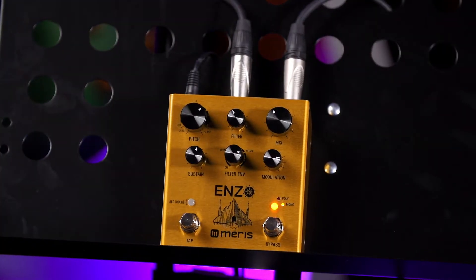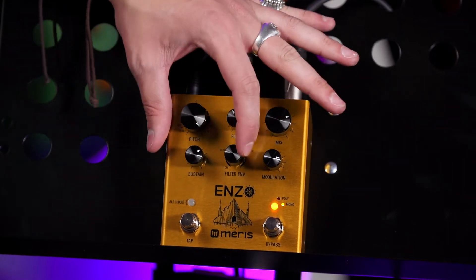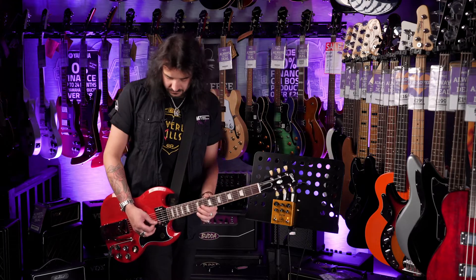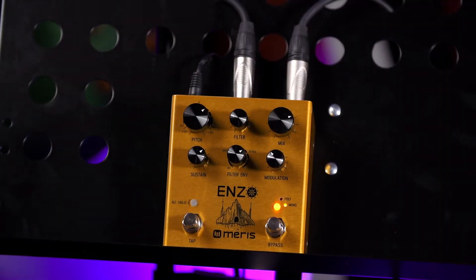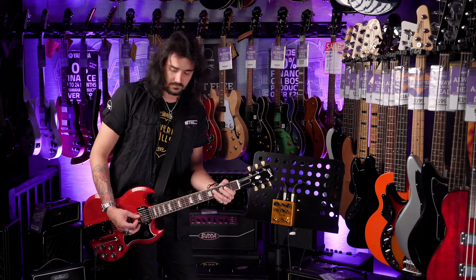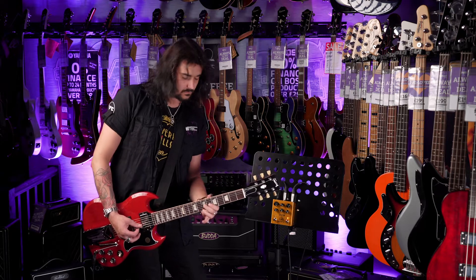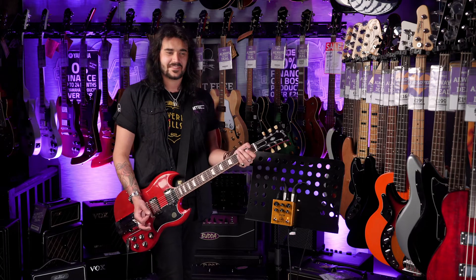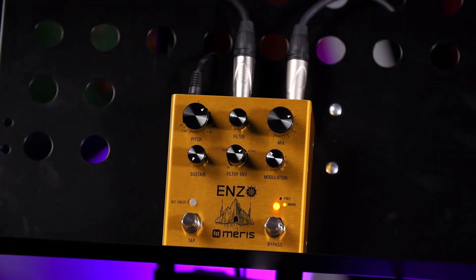But let's go back into mono and have a little fiddle. That's great.